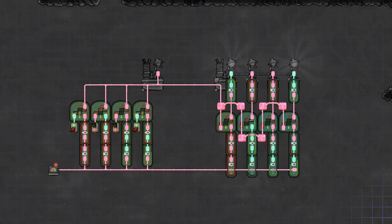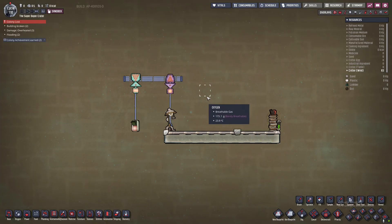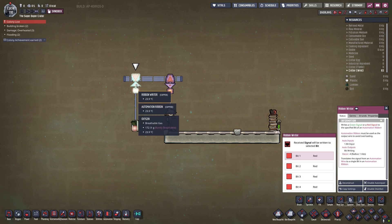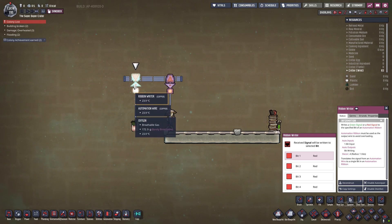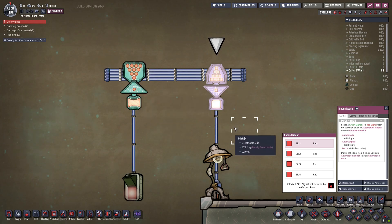So today I'm going to show you how to do that. As a quick introduction, I'm going to describe how the ribbon cable works and what we're trying to achieve. The ribbon cable has two parts: the ribbon writer and the ribbon reader. The writer writes bits onto the ribbon, and the ribbon reader reads the bits from the ribbon.